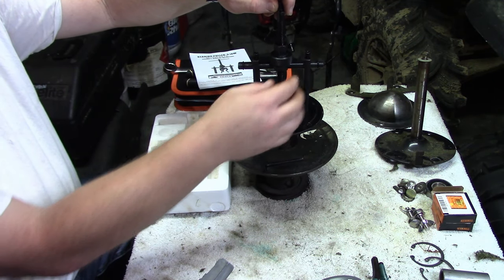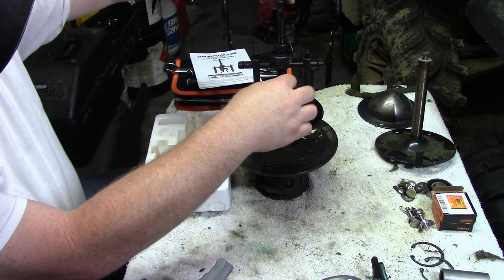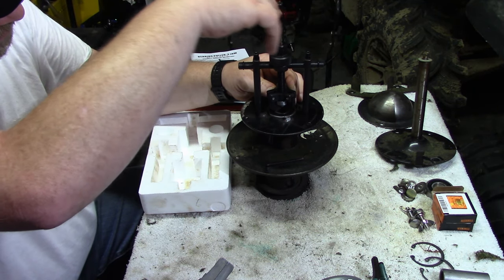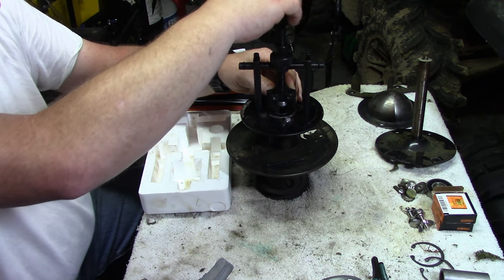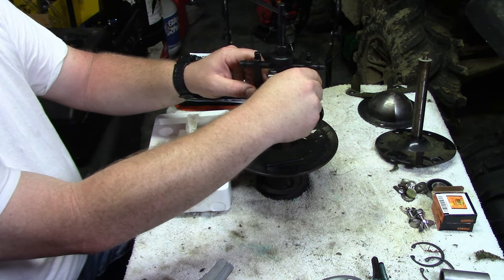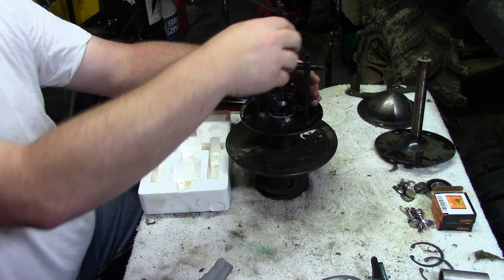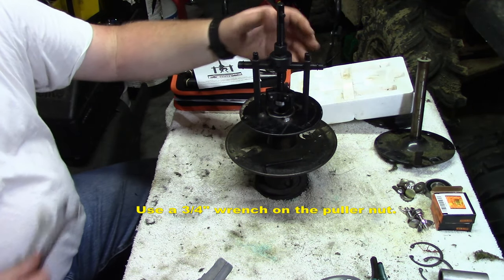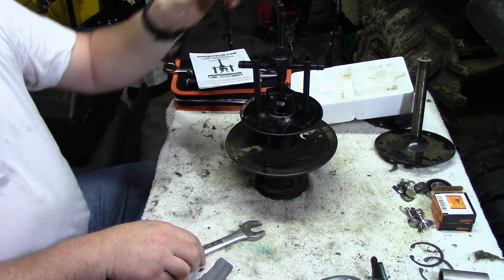First, drive the anvil down into the jaw to spread it — hold the assembly while turning clockwise and it drives the jaw down, then it snugs up. The legs may move a little bit, but that's okay because you haven't put any major tension on it yet. Once you're snug, you're ready to go.